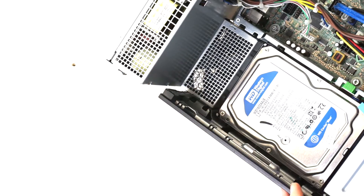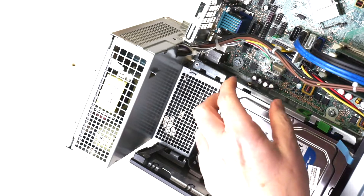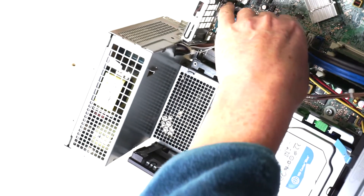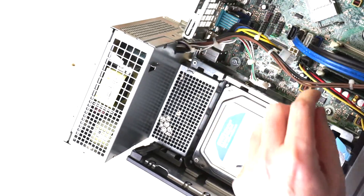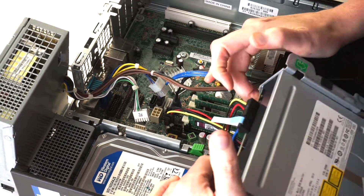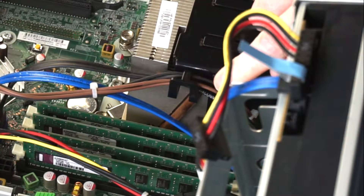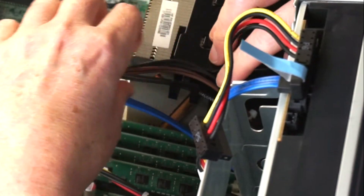First, unplug the power supply. There's a connector here for the fan and power supply — unplug that. Then there's another connector with a little catch on it — push the catch in and pull it out. That's one of the main power supply connectors for the board. Then lift up the optical drive bay and the other power cable goes through a channel in there.